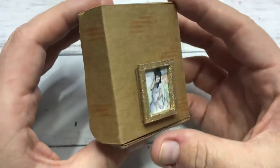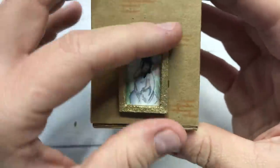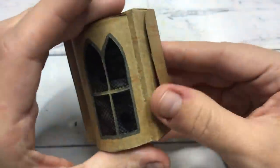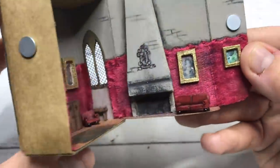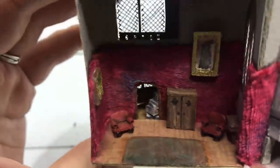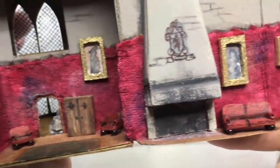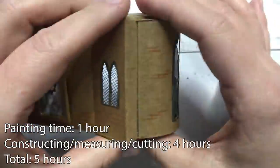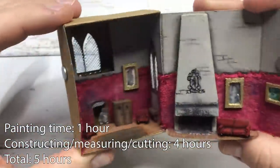And this is it for the 6th Harry Potter Matchbox diorama. If you liked it, please give this video a thumbs up — it really helps my channel out. Make sure to check out my socials and consider supporting me on Patreon. And if you're new here, welcome! Please don't forget you can click the subscribe button to become part of the Raven family. Thanks so much for watching, stay safe and I'll see you all in the next one. Bye!